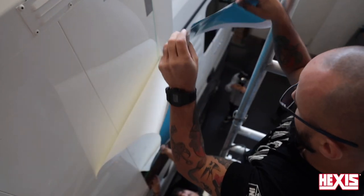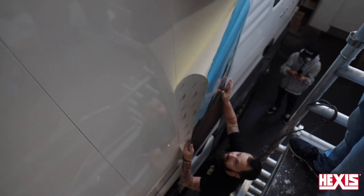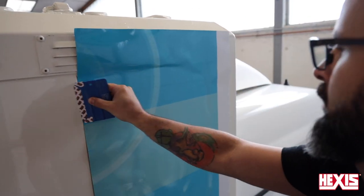Once it's in position, the low initial tack of the liner should be taken advantage of, which means the entire liner can be removed from the panel. Before squeegeeing, double check that the alignment is perfect, then apply the film to the surface in overlapping squeegee strokes.